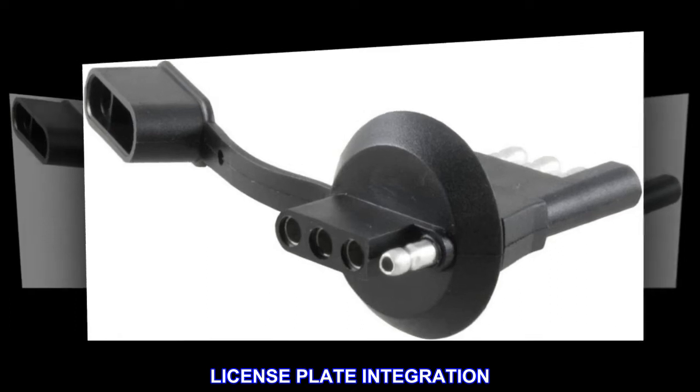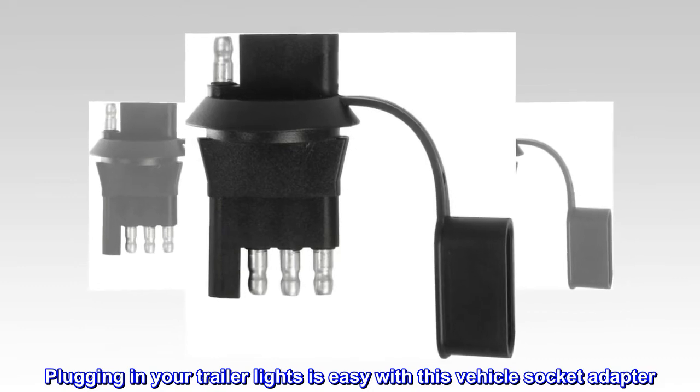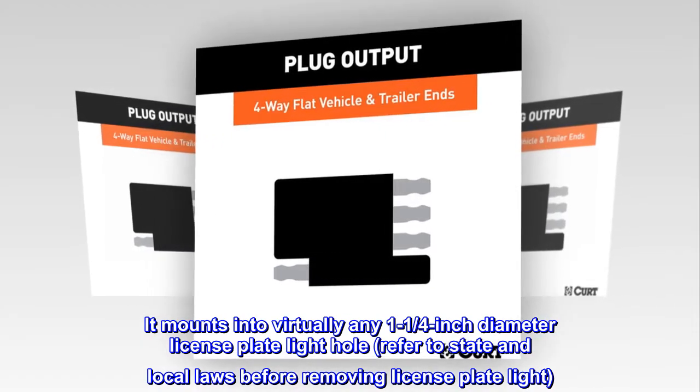License Plate Integration. Plugging in your trailer lights is easy with this vehicle socket adapter. It mounts into virtually any 1 and 1 quarter inch diameter license plate light hole. Refer to state and local laws before removing the license plate light.